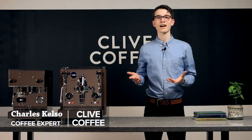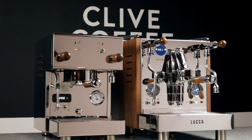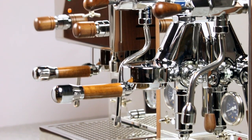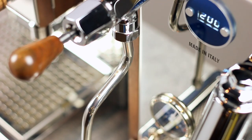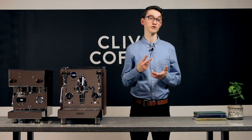Espresso machines look cool, and they have a knack for making delicious liquid out of roasted seeds. But what exactly is in that chrome box? They're simpler than you might think, and only a few of the parts in there have a big impact on the experience when you're using the machine. In our first episode of this series, we covered boilers and PIDs, arguably the two most important parts of an espresso machine. In this video, we'll be covering the other two key pieces of the puzzle, namely pumps and water supply methods.